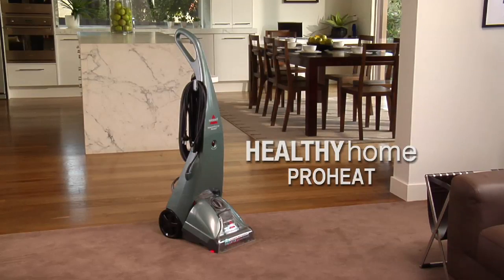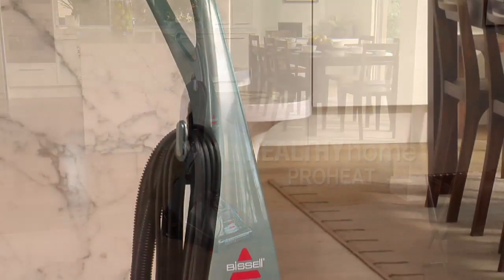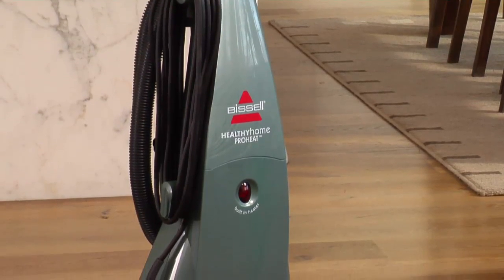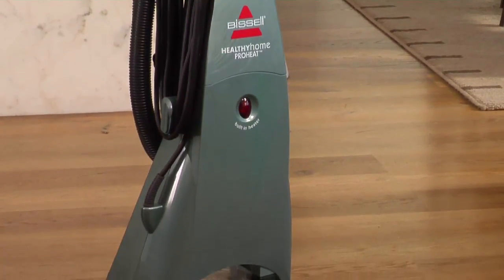The Bissell ProHeat Healthy Home full-size deep cleaner has a rotating power brush which helps remove deep down dirt and gently grooms carpet for professional style results.